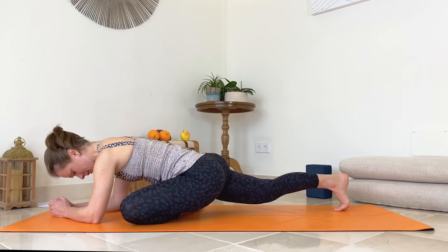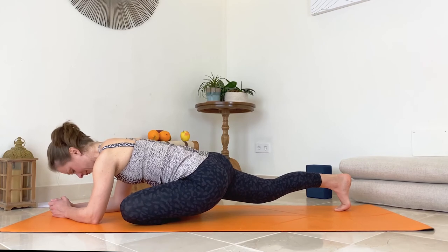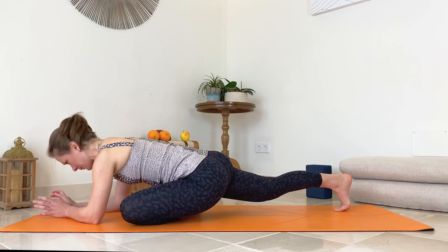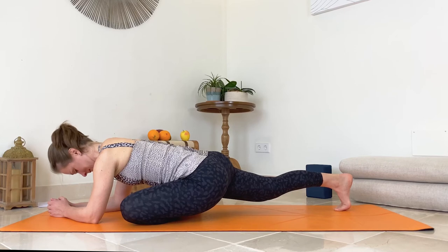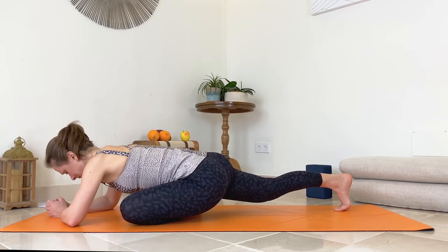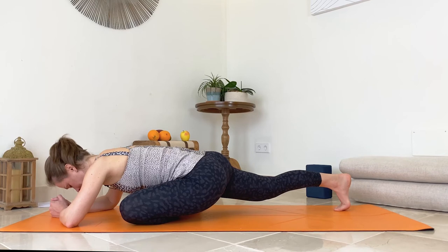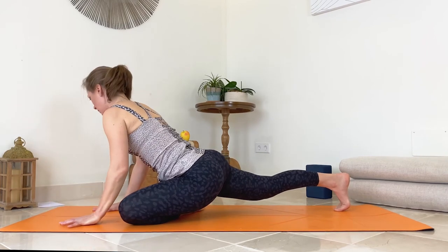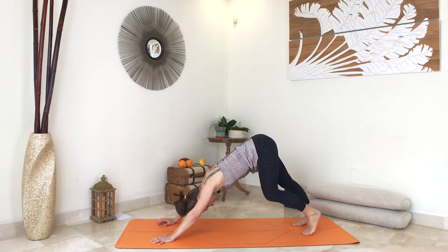The tendency would be to roll towards your right, but you need to widen your pelvis towards your left equally so your pelvis broadens to both sides and stays neutral. One more breath. Slowly press onto your hands and come to your down facing dog.